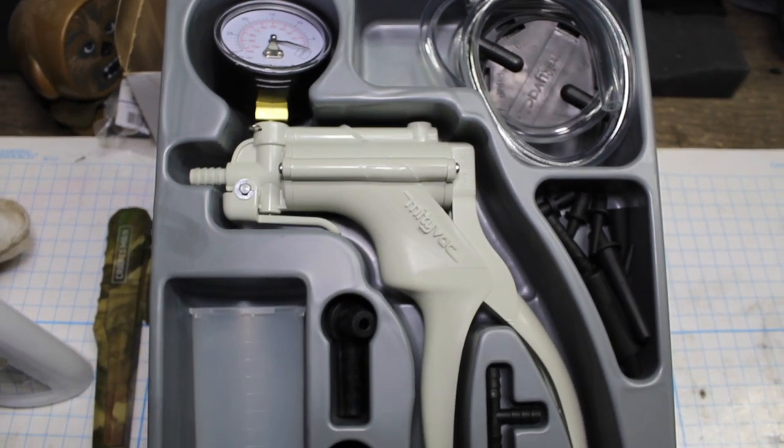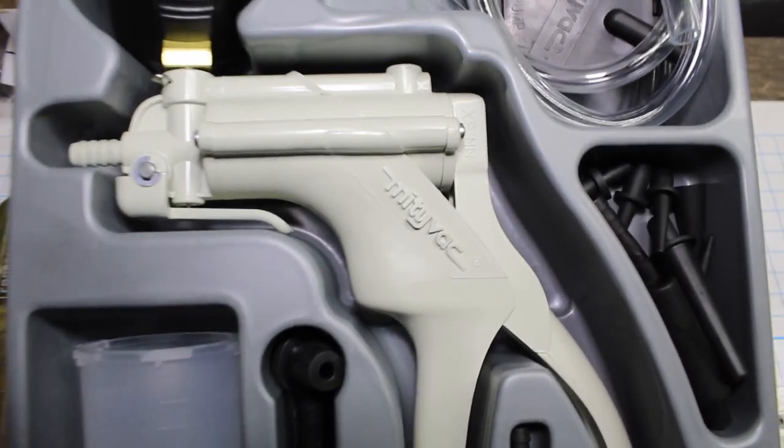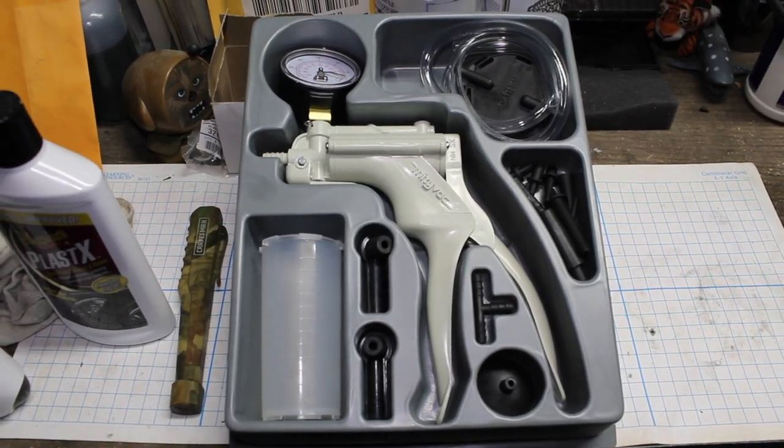SVTWRC here. This is how to bleed brakes with a MightyVac vacuum pump. This is going to actuate vacuum so you don't have to have someone pressing the brake pedal. So this is a one-person job.